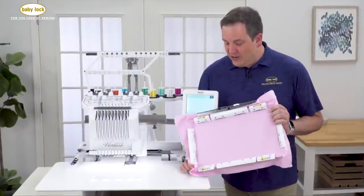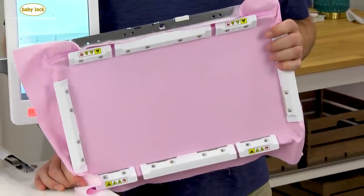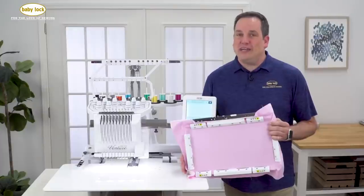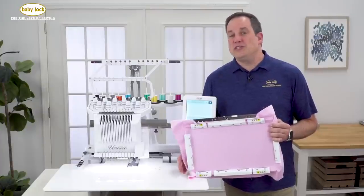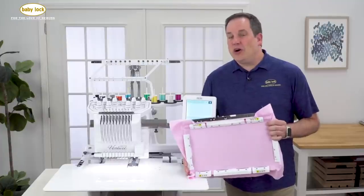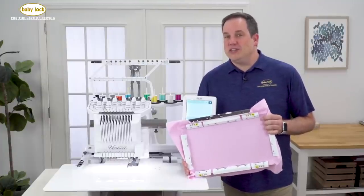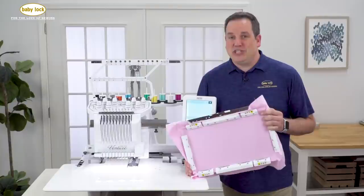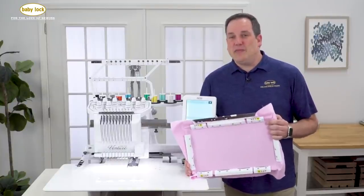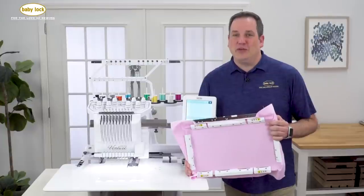You can see that I've currently got this hooped up with a piece of quilting cotton with a stabilizer behind it. This frame is ideal for those heavier, hard-to-hoop items, or if you just have trouble using a standard hoop — let the magnets do all the work for you. We're going to walk over to our table and demonstrate this by sewing on a denim jacket, so let's see how easy it is to use the denim jacket in combination with the magnetic frame to create beautiful embroidery.